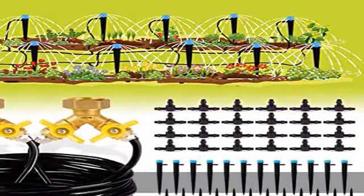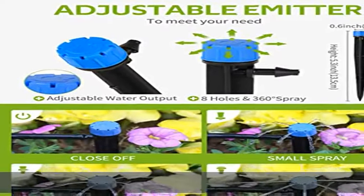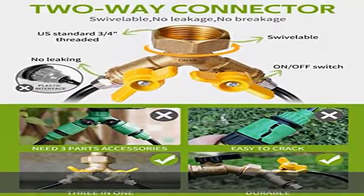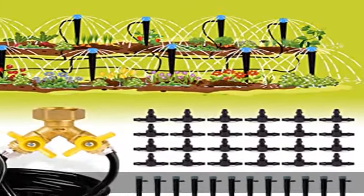Adjustable drip irrigation kit: the drip emitter can be adjusted from stop to micro drip to spray, so you can use the drip irrigation system to water many kinds of plants in your garden and can save up to 50 percent in water.